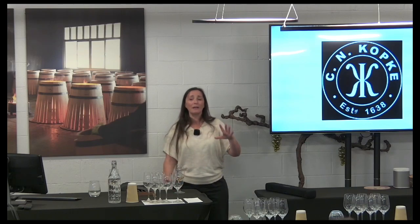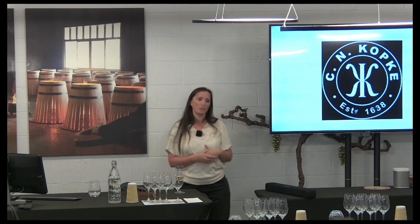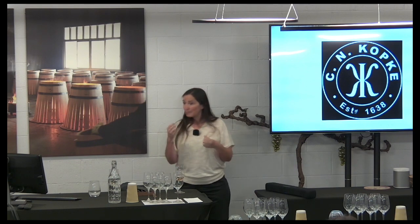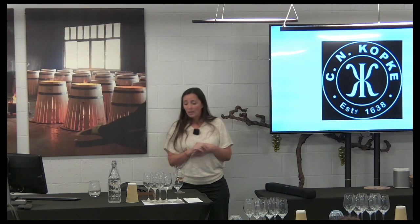So these wines are made like a red wine — the ones that we want to age in a barrel. We are going to basically de-stem them, put them in an inox vat, and we are going to ferment them with all the skins and seeds.